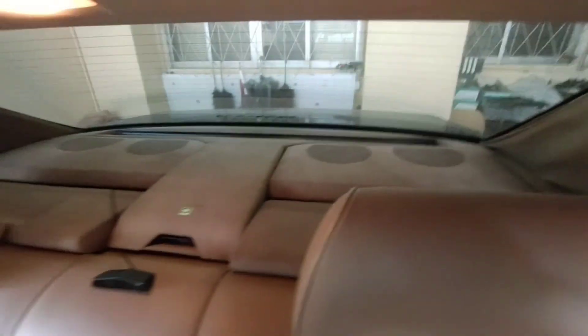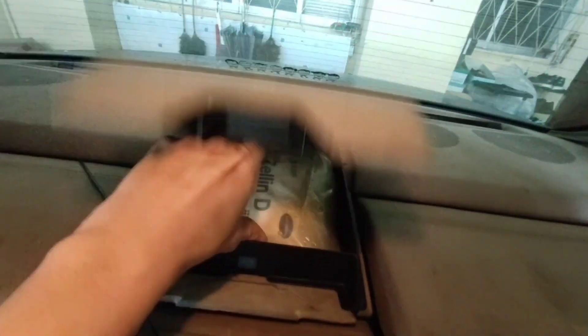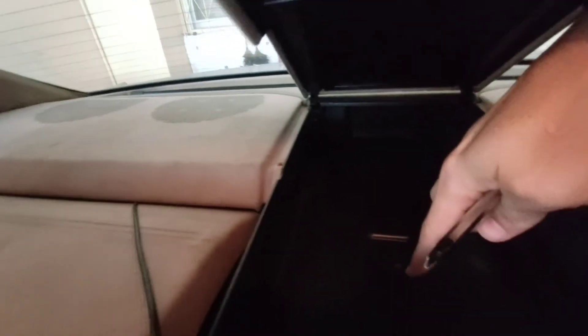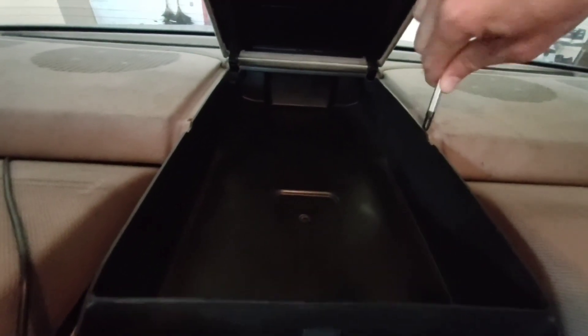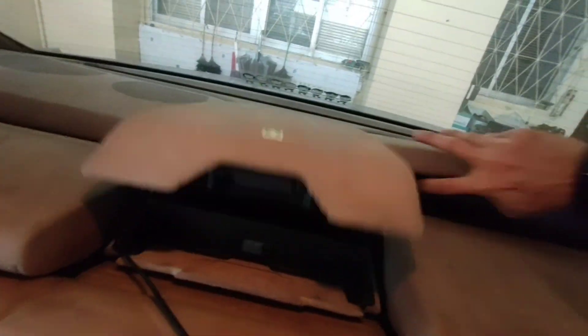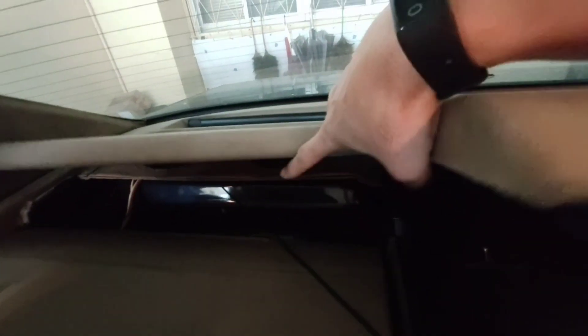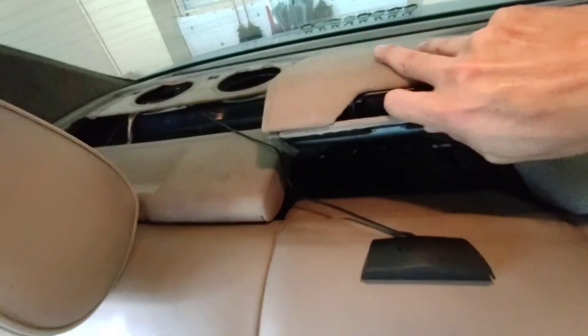We need to remove the rear deck to gain access to the curtain. There is a compartment for the first aid kit. There are some screws that need to be removed. Now you can remove the speaker cover, and also on this side. And then you can remove the first aid kit compartment.